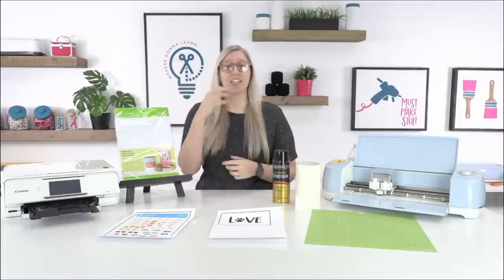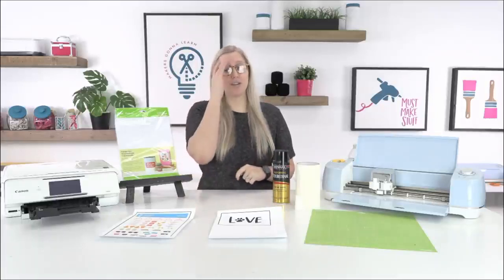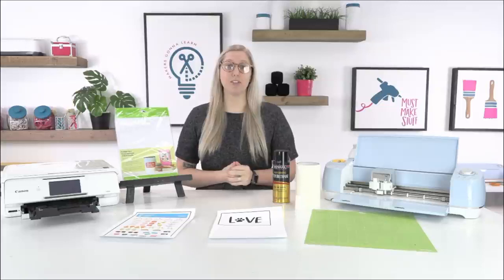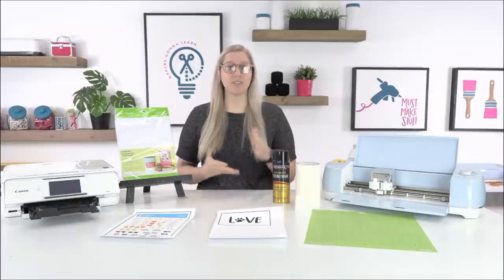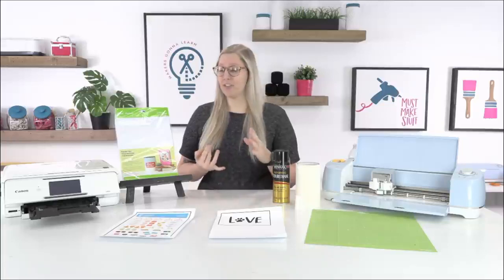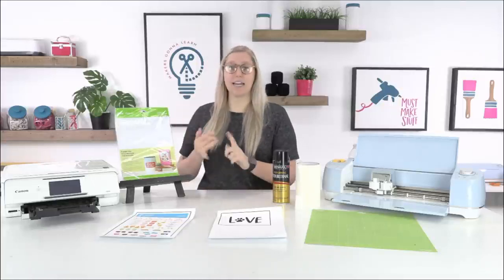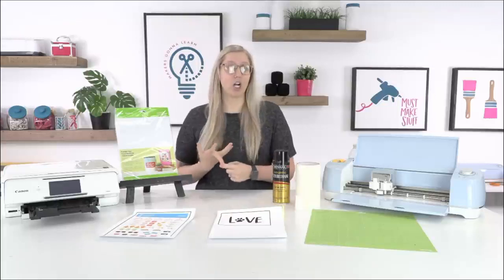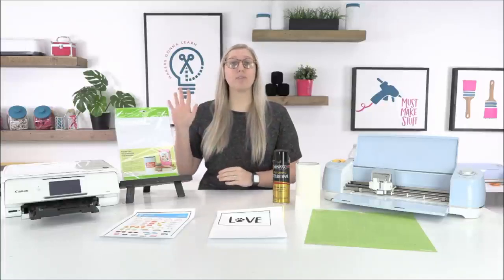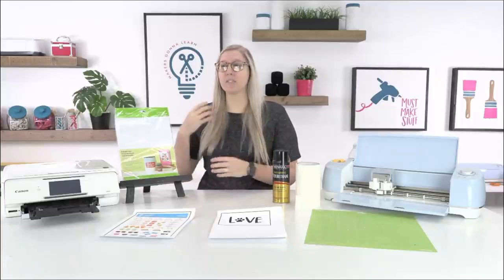Today we're going to be teaching you all about printable vinyl. We're specifically going to be using Cricut brand today. I'm a comparison queen — I love to buy products that are controversial or haven't been used a lot and compare them on price and quality. But I haven't done that with printable vinyl because if it ain't broke, don't fix it. The price is relatively reasonable for how many sheets you get.